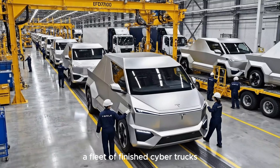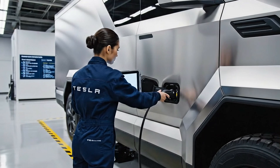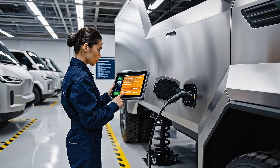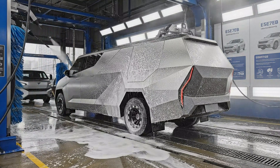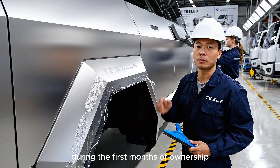A fleet of finished Cybertrucks drives slowly off the final assembly line. Bring it back, 10 more centimeters. Clear film protects high-contact areas during the first months of ownership.